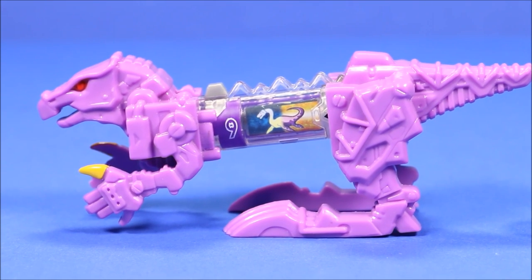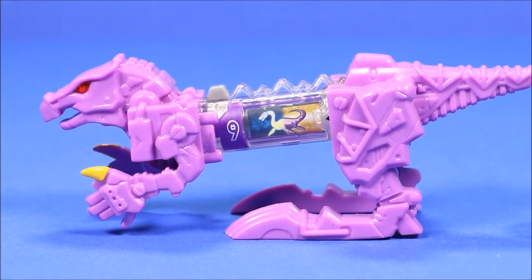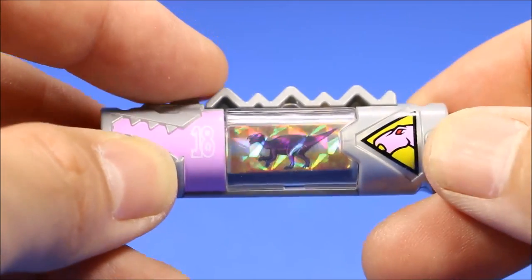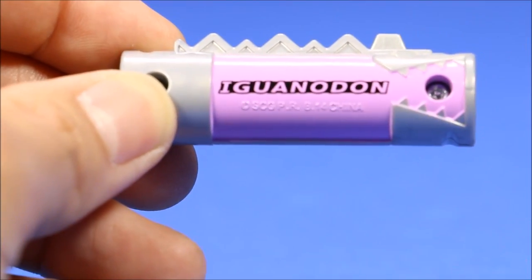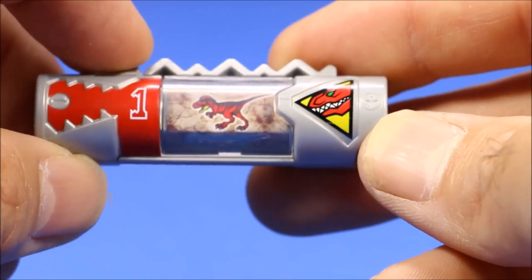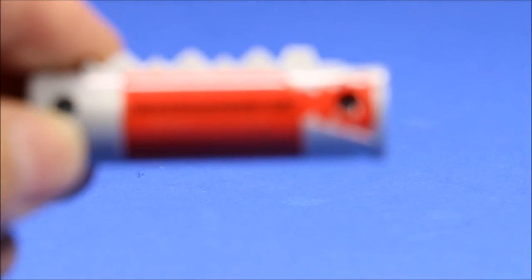Then we have the Iguanodon. I like this single sharp claw he has on the top of his arm — that is awesome. Here's a good look at his cartridge. Once again, very shiny cartridge. On the back it says Iguanodon, and he also comes with the red T-Rex one, which I have — I've got a lot of these.